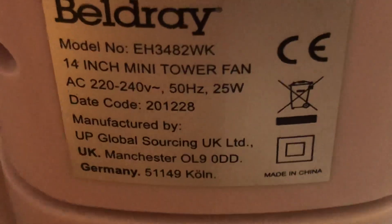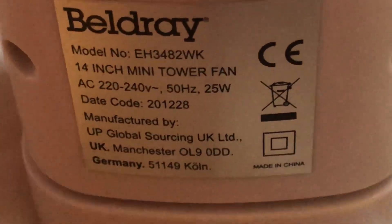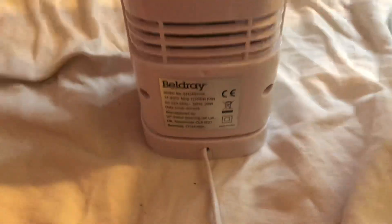The information on the Belgrey: model EH3482, WK226, 240 volts, 50 hertz, mailing channel with the Belgrey logo, 25 watts.